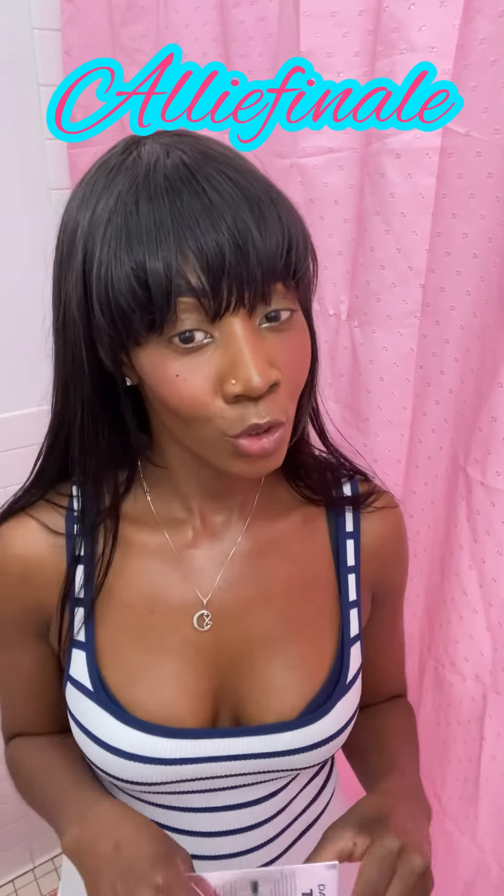It's your girl Ally Finale coming to you with another review video. This review video is going to be on Two Face mascara — Damn Girl, Damn Girl. I'm just letting y'all know so y'all don't have to waste your money. You can also find these at Marshalls or TJ Maxx for only $12.99.